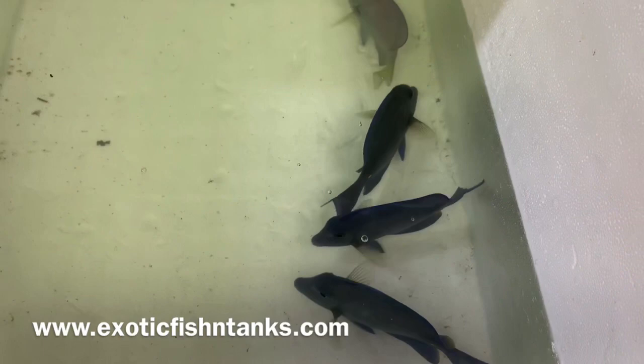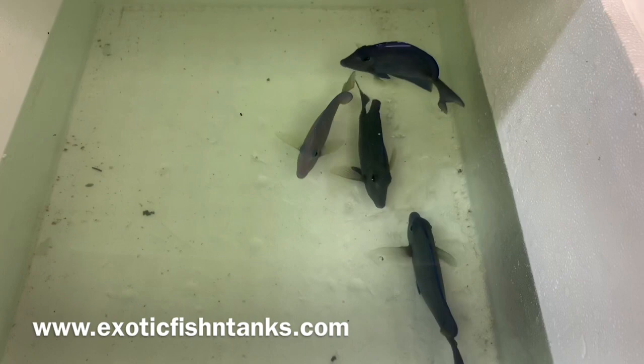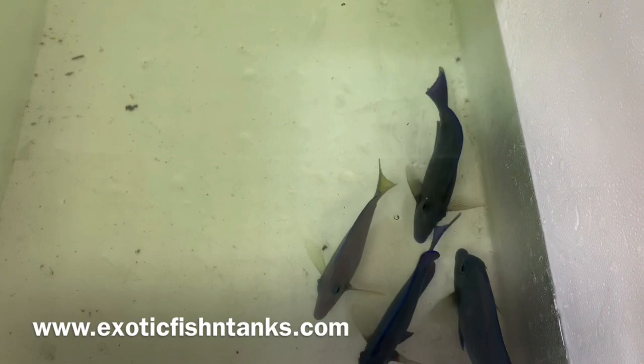Pricing will be on my website, exoticfishandtanks.com. It'll be in the lower left-hand corner of the video, and included in the description as well.